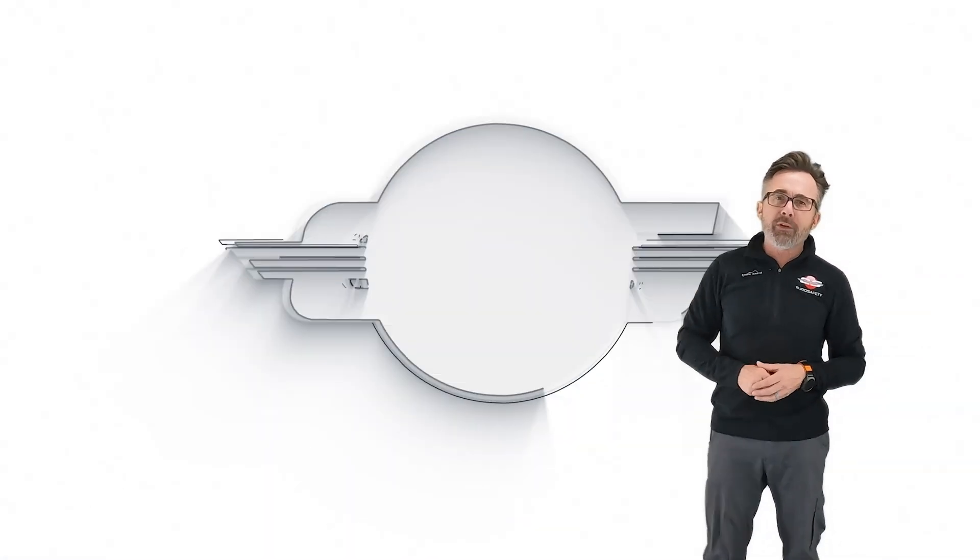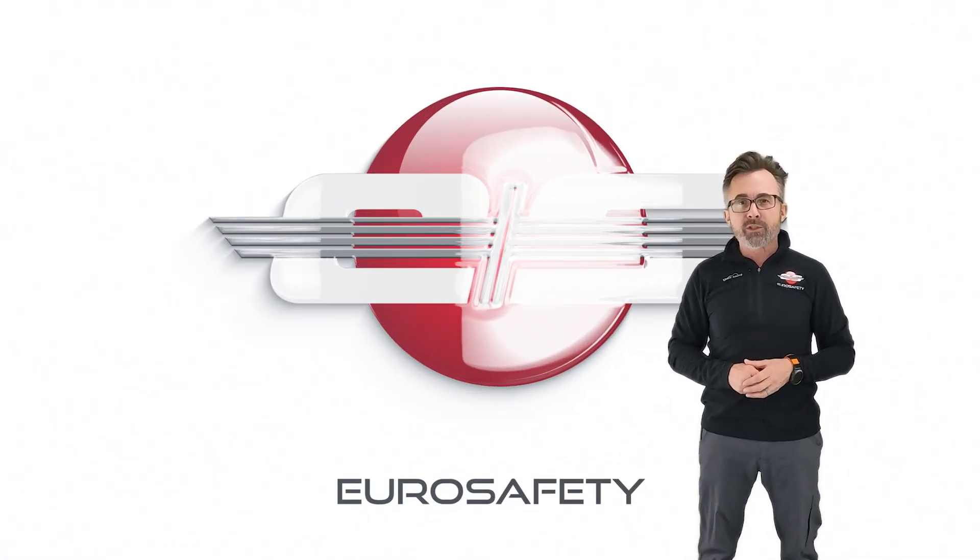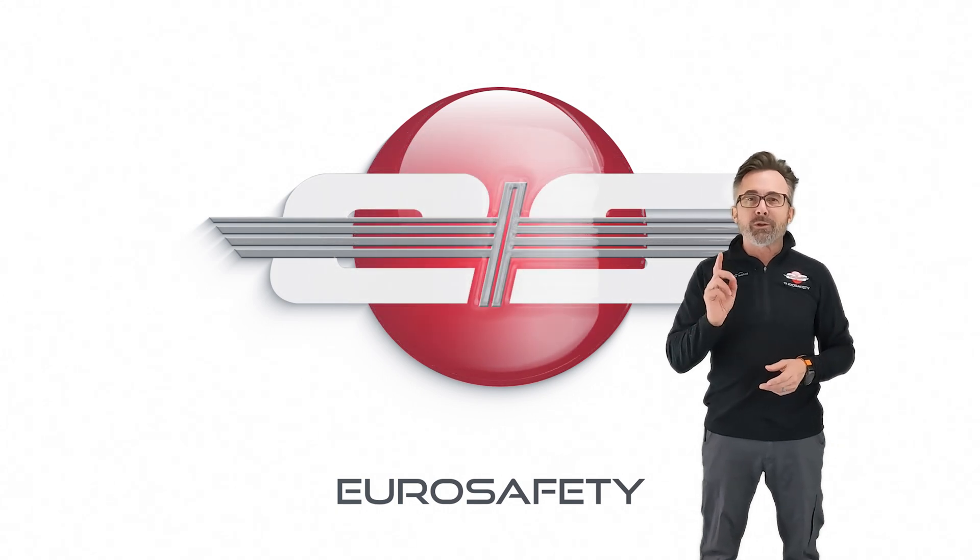I hope that answers any questions you have on the pre-flight of the flexible bi-directional suspension, and we'll see you at the next Eurosafety Tutorial.